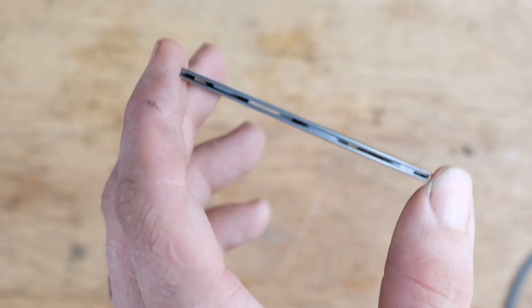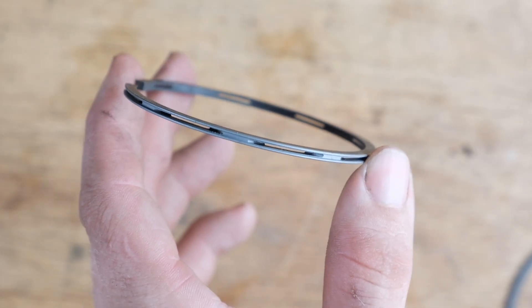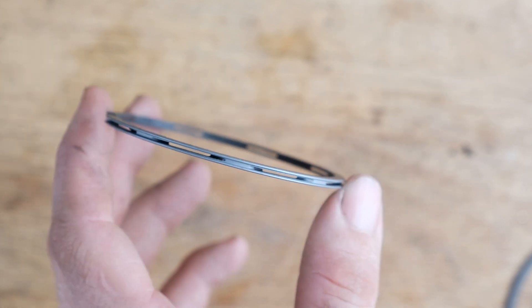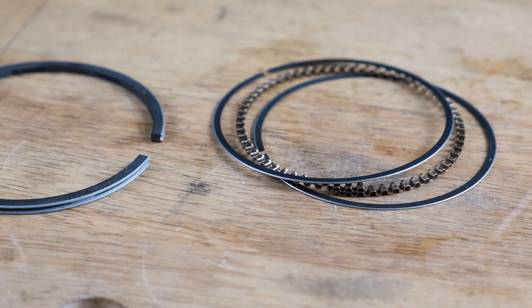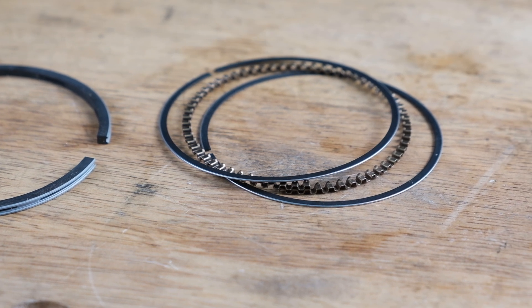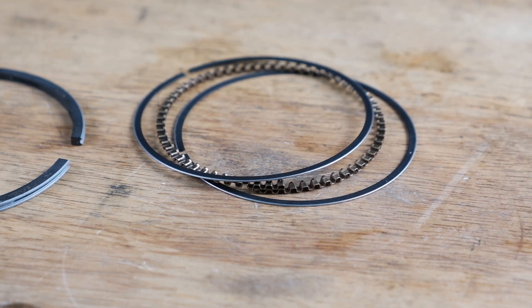Before checking the gap, we want to quickly note that these motorcycles originally came with a thick single-piece oil ring that has a standard gap value in the Honda service manual. Our new piston rings come with a modern three-piece oil ring that does not have a standard gap value and does not need to be checked.